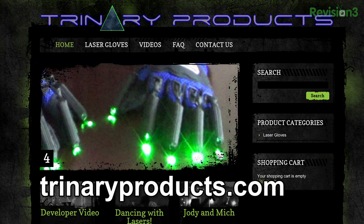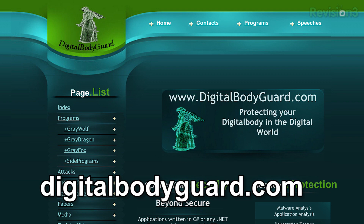Thanks so much, John — this is ridiculous. Where can people find this stuff, and also where can people find your .NET security research? These are at trinaryproducts.com — green is $600, custom high quality lasers. And my security research is over at digitalbodyguard.com, and upcoming: netasploit.com.